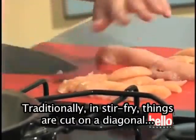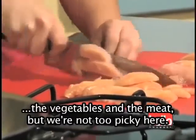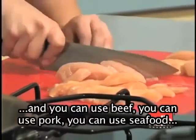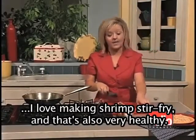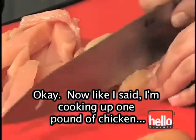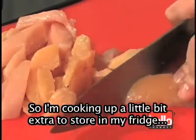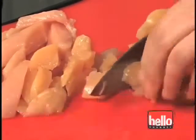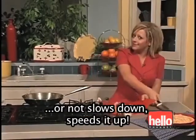Traditionally in stir fry, things are cut on a diagonal — the vegetables and the meat — but we're not too picky here. I'm using about a pound of chicken, but you can use beef, pork, or seafood. I love making shrimp stir fry, and that's also very healthy. I'm cooking up one pound of chicken, but there's no way I'll eat all of it. So I'm cooking up a little extra to store in my fridge for a couple of days, and then I can throw it in salads or do stir fry again with already-cooked chicken. Alright, this goes right into my skillet.